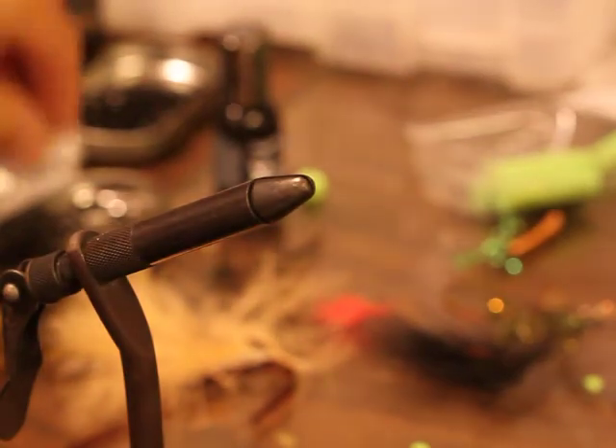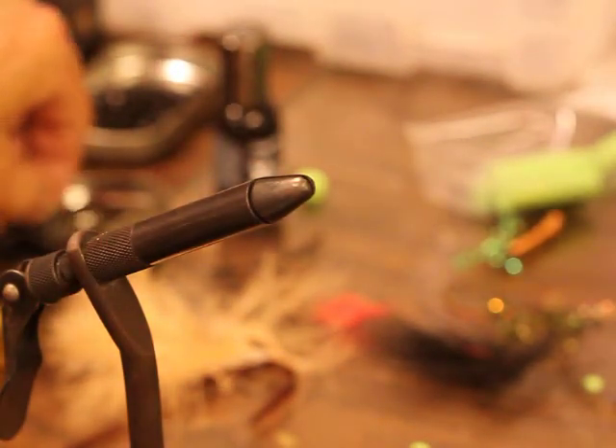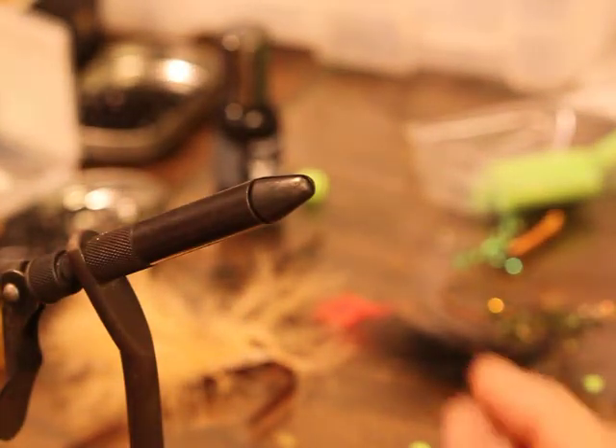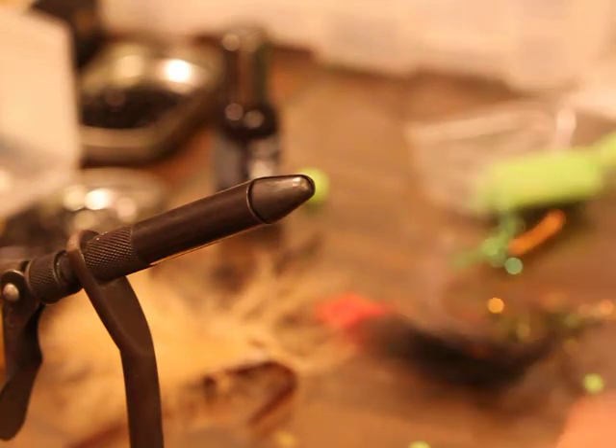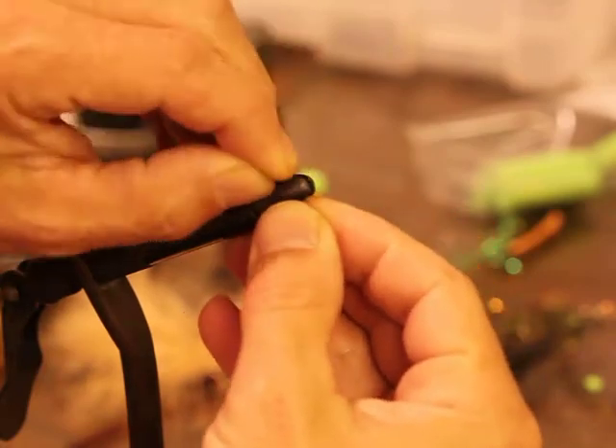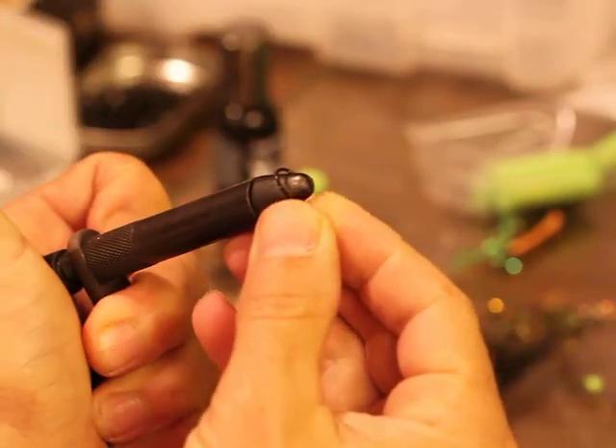I'm going to cover this Blind Squirrel. The originals were put on a Mustad 3906B size six, but I'm going to put it on a Gamakatsu size six with the barb smashed, because I'll probably be fishing this.